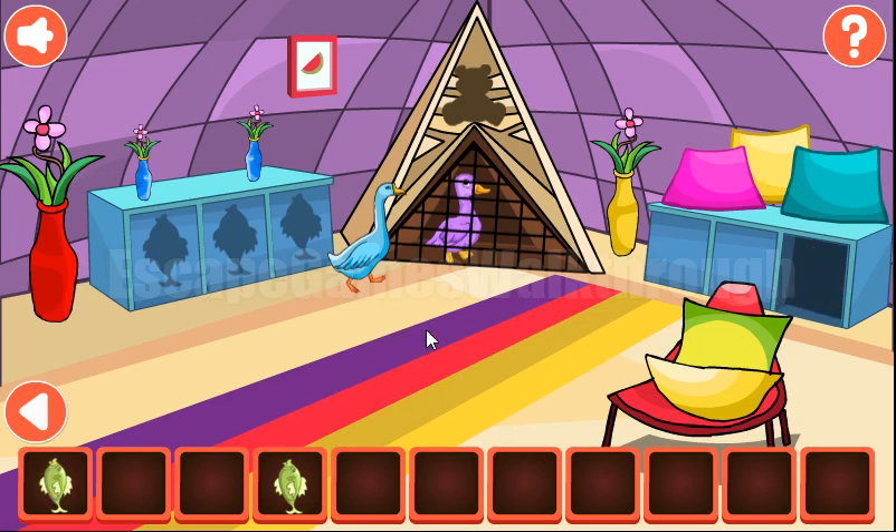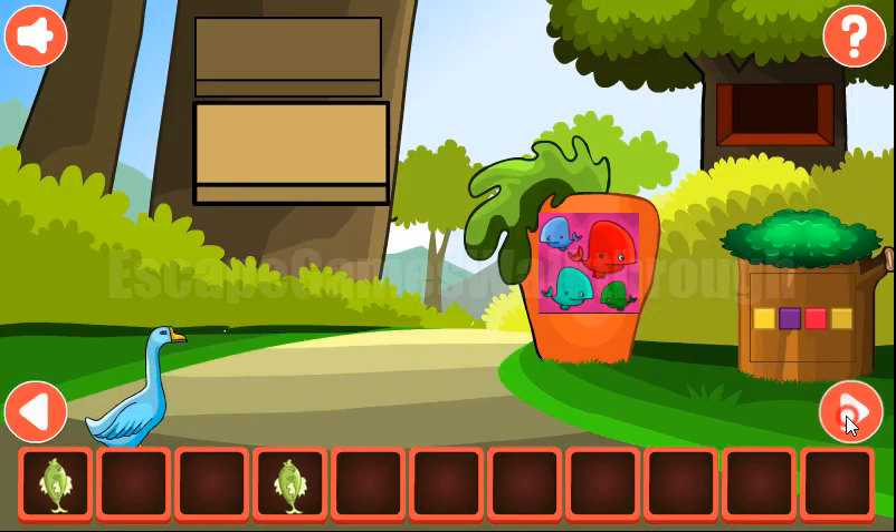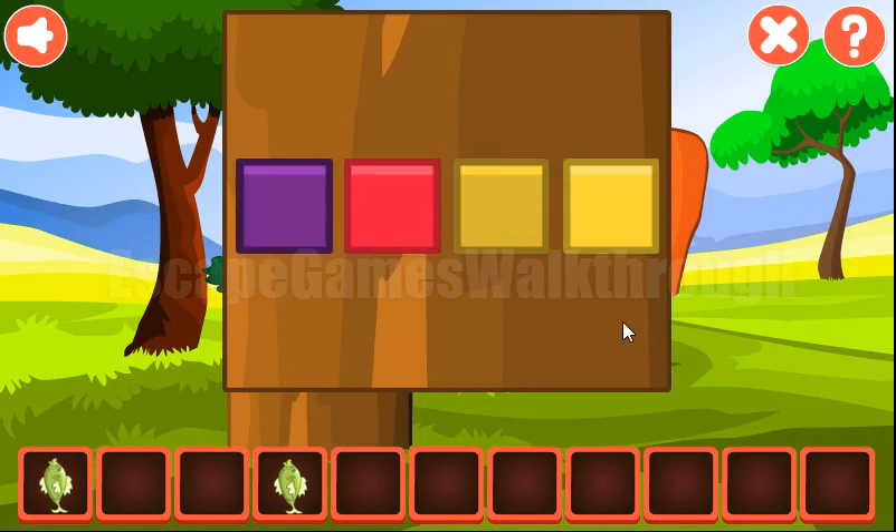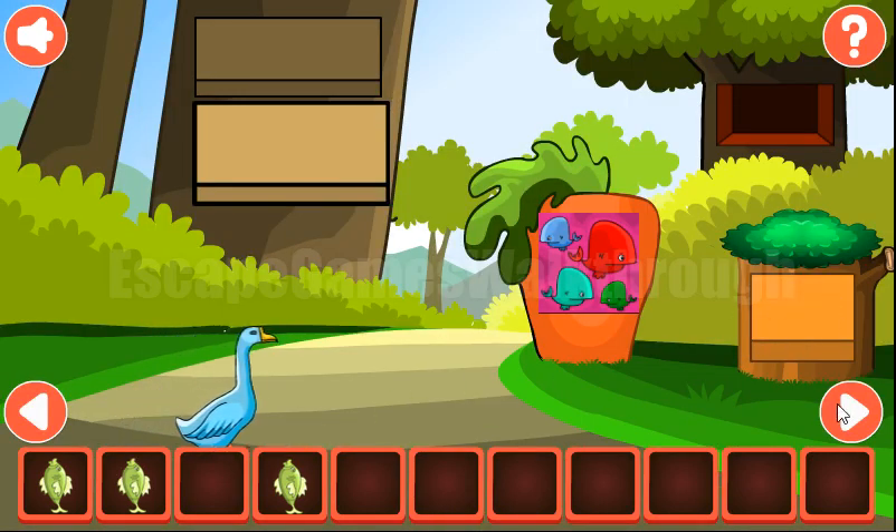We can also see colored stripes on the floor: purple, red, dark yellow and light yellow. We need to arrange them in the same order. We've got the fish — the second fish.